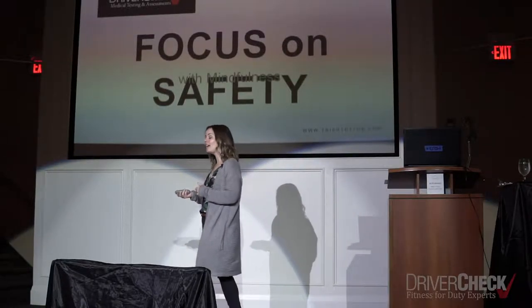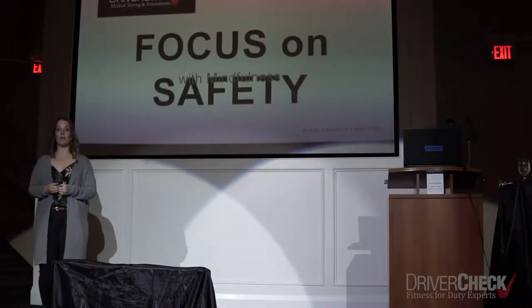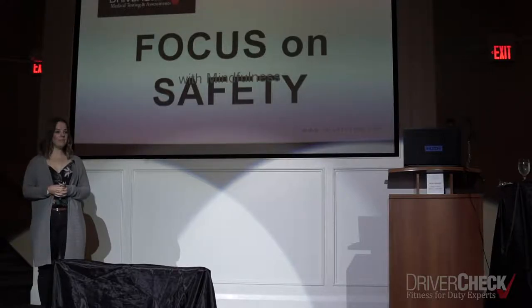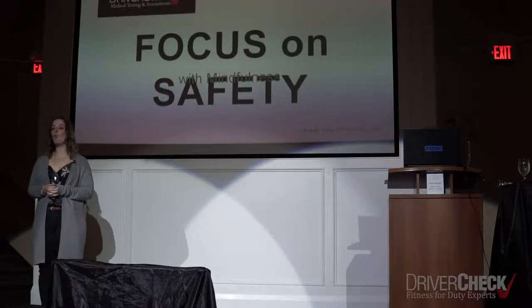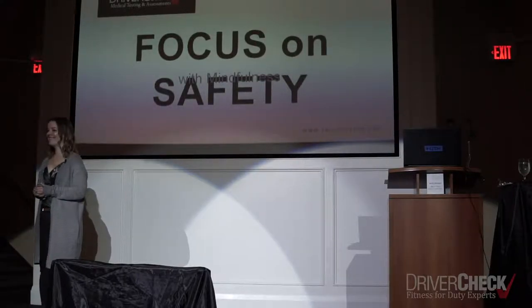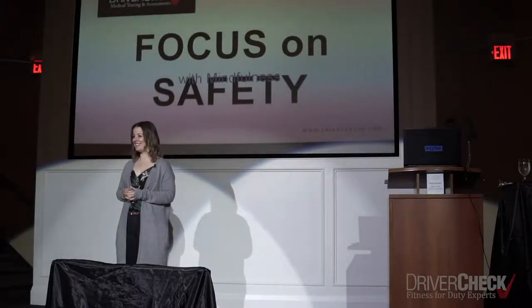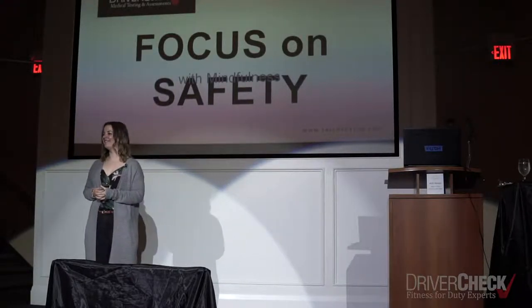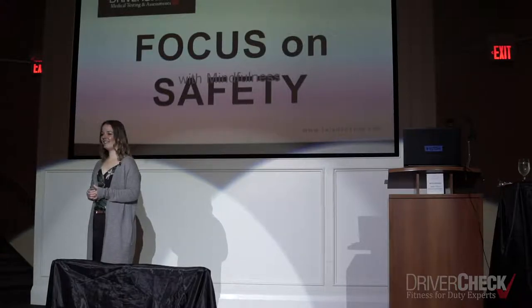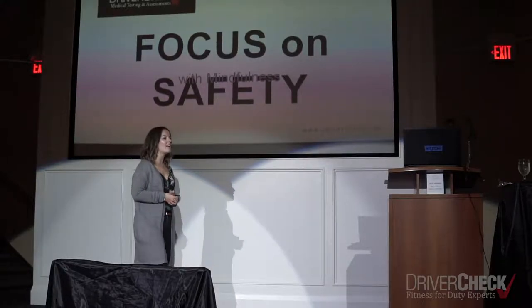Now we're going to shift our attention. We were paying attention to our mind; now we're going to pay attention to our body. Sometimes we get so caught up in the mind we forget we have a body. Notice in this moment the position you're sitting in, notice the support of the chair beneath you, your ability to just relax into it. Notice any sore or cranky spots — tension, tightness. Take a nice deep breath in and let it out. Now shift your attention to the simple fact that you are breathing.